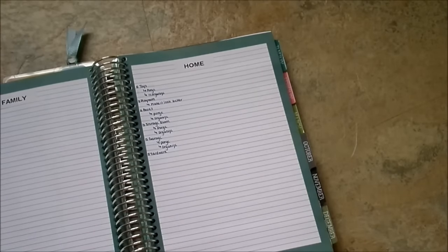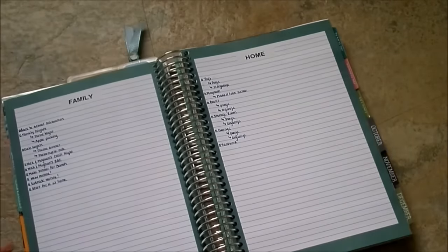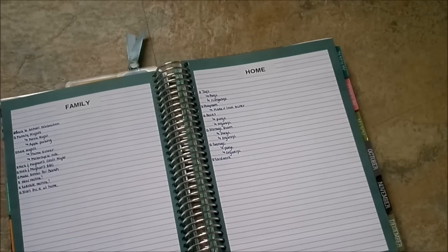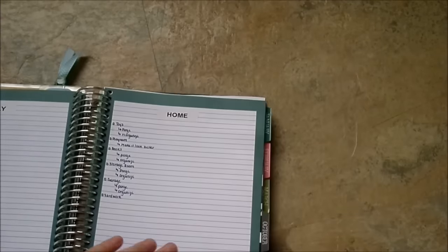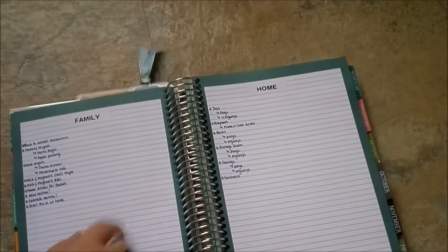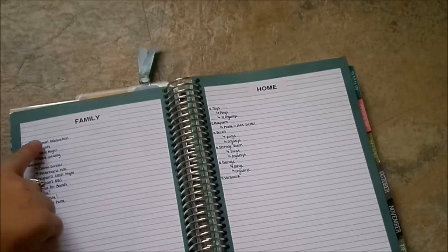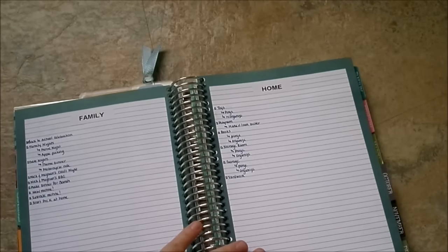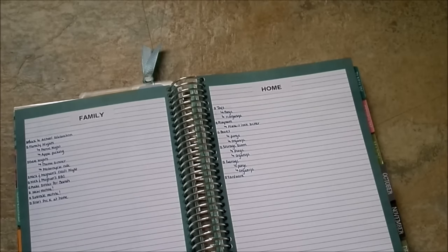There are three notes pages at the end of every month. I have separated these into categories - the first one is family, the second one is home, and the third one is work. What I do is list out all of the things I need to do pertaining to our family on one page, home on the other page, and work on the last page. That way I have a reference for the month of things I need to work on in these certain areas.